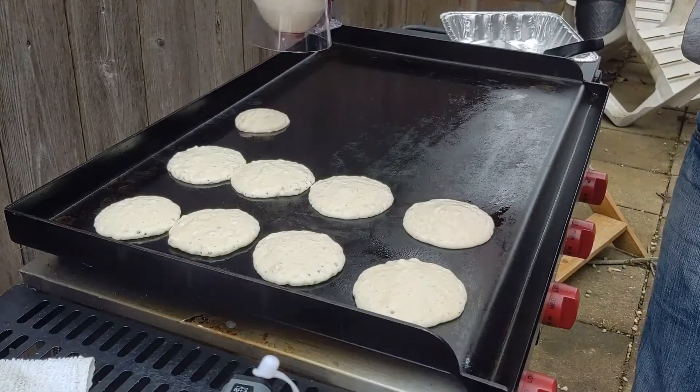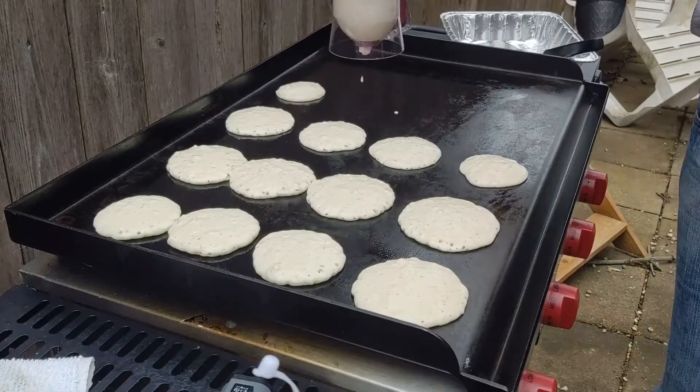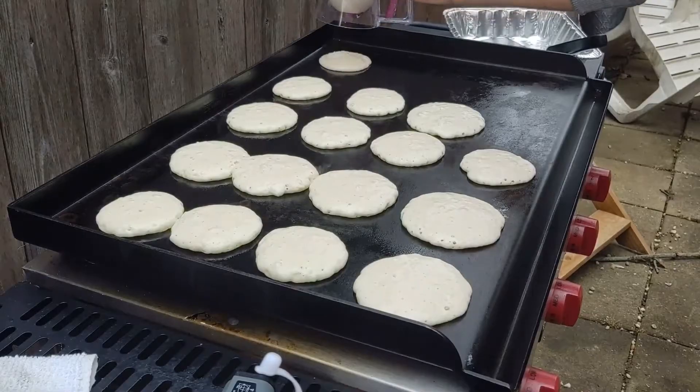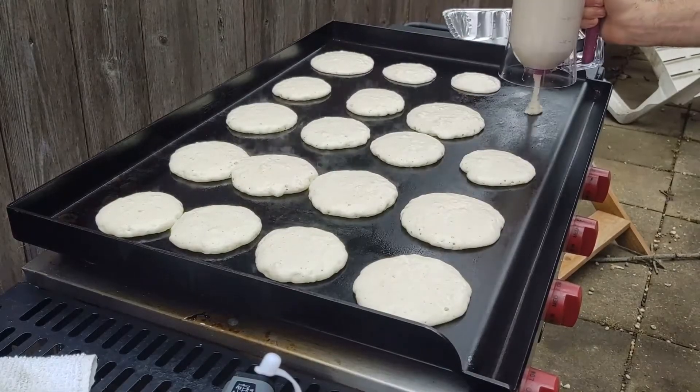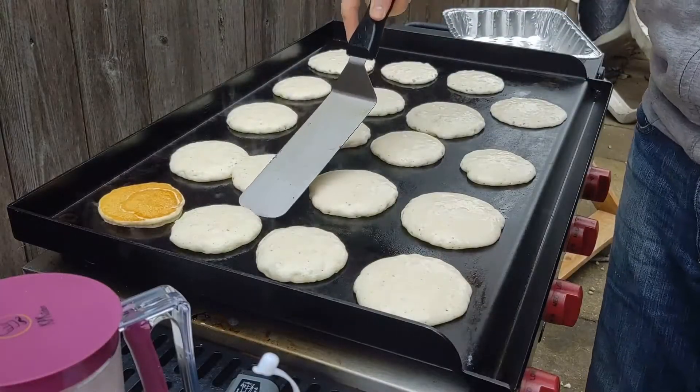This makes a lot of pancakes really quickly. You can see me put them all down there. I think I got about 18 out of the first batch before I had to reload. Yeah, that was my last one. It's really nice — if you're making a ton of pancakes, this thing's good. If you're only making a couple of them, probably not necessary.